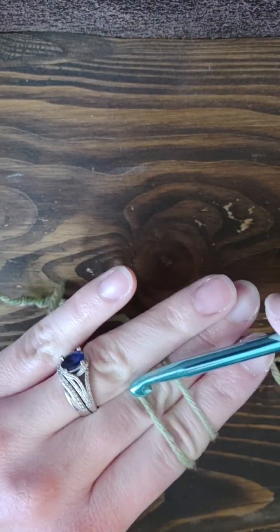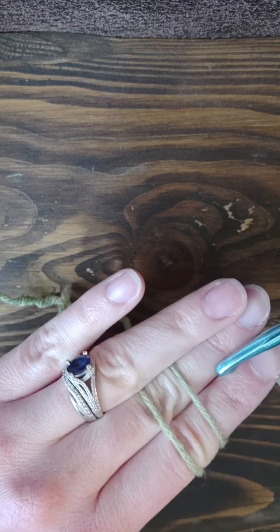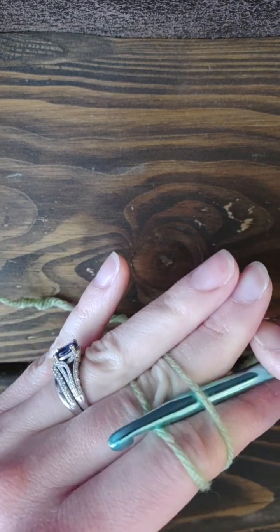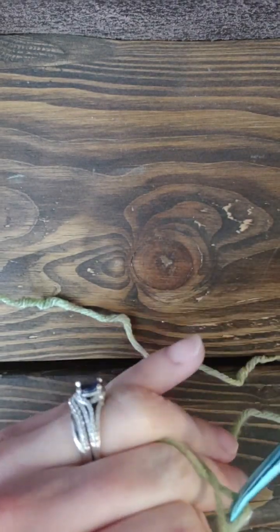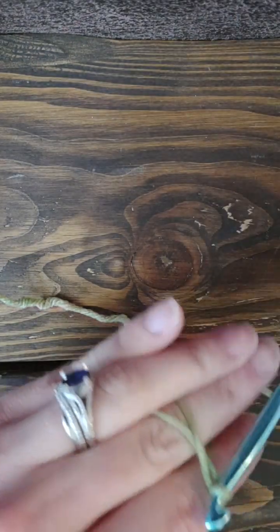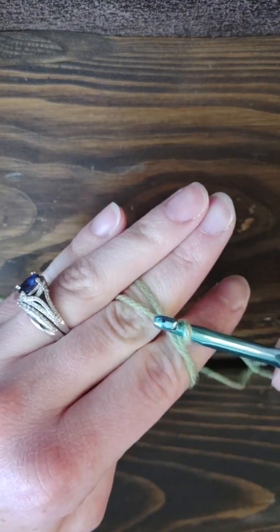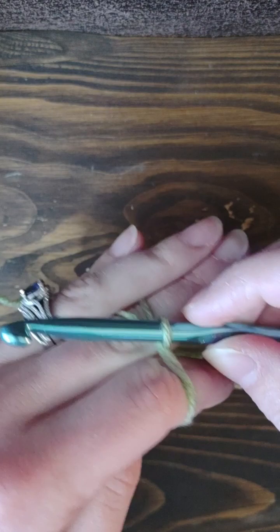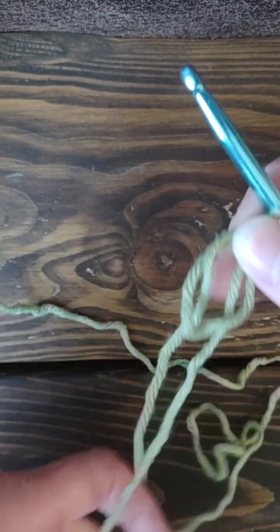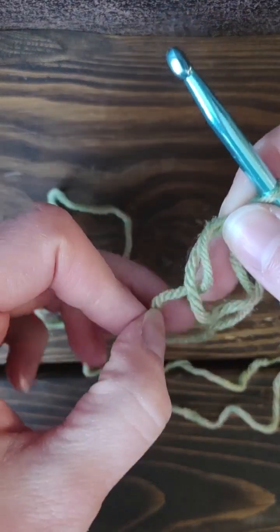In the front there's an X and in the back there are two straight lines. I put my hook underneath the first one, use my hook to grab the second one, pull it under, and then twist it — just like that. Then I can take it off of my fingers.